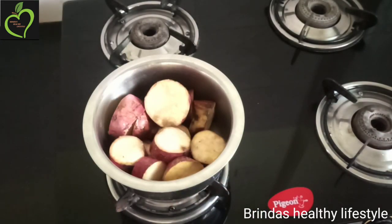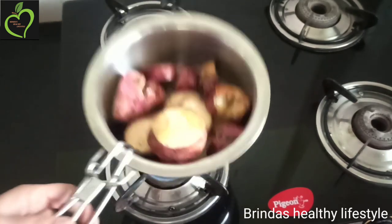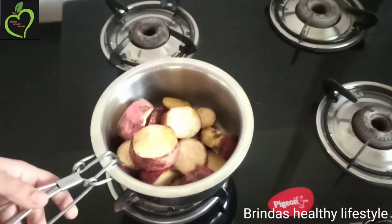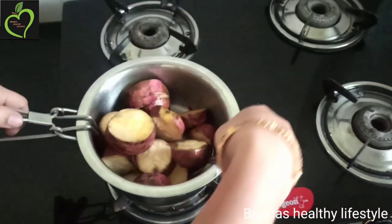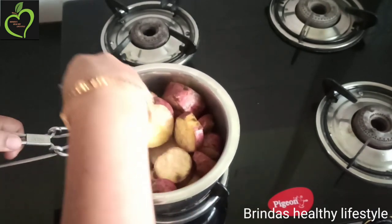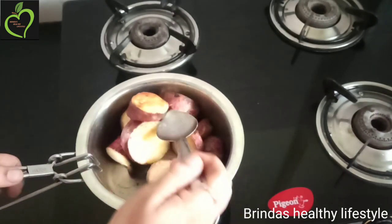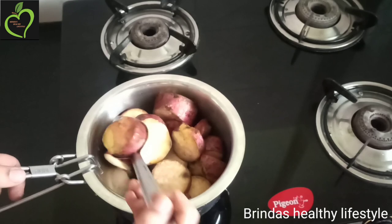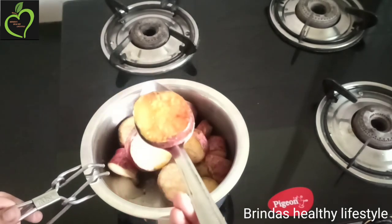After a few minutes, just shake the sweet potatoes well so that they will not get stuck to the bottom. If you want, you can use a spoon or spatula as well.